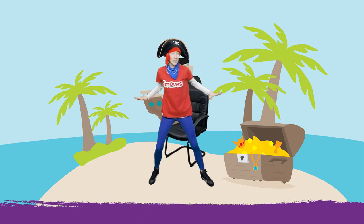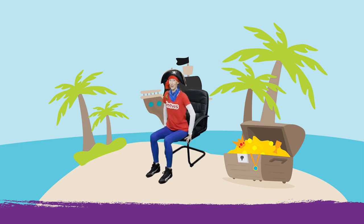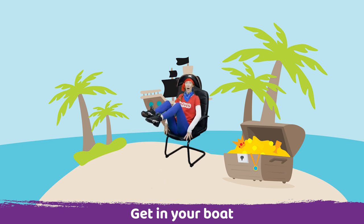Now we're ready to get on our boat. So come to sitting, keep your feet flat on the floor and now try to lift one leg up and then the other leg up and we've got a boat. If you're feeling really strong you can even put your arms out.